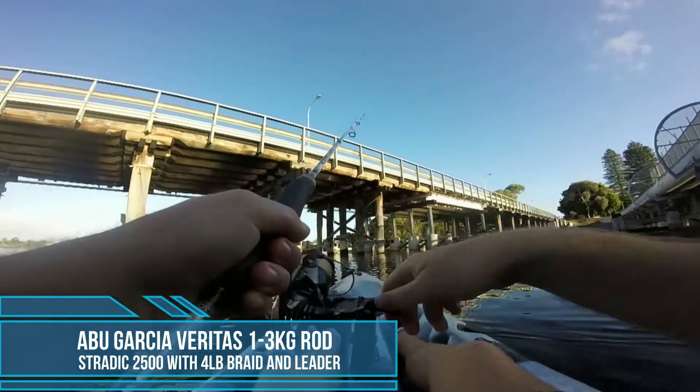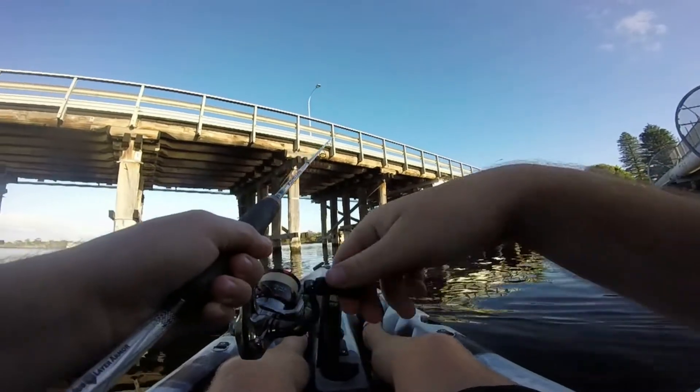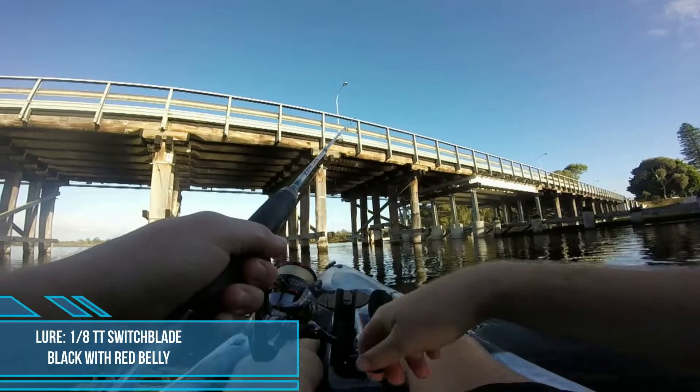Out on the water for a brim session, had my 1 to 3 kilo rod and 4 pound line and leader. I was just flicking a little blade at all the bridge poles, catching a few little brim here and there.